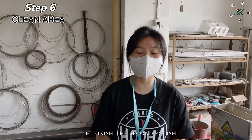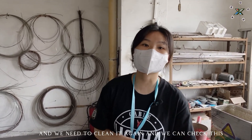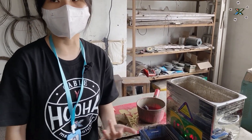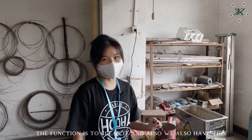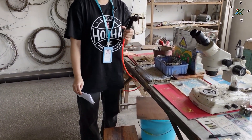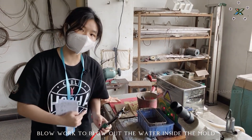We've finished the second polish and we need to clean it again. We can check this machine — it also uses the vibrate system to vibrate the mold and to clean it. The function is to clean it. We also have this blower to blow out the water inside the mold.